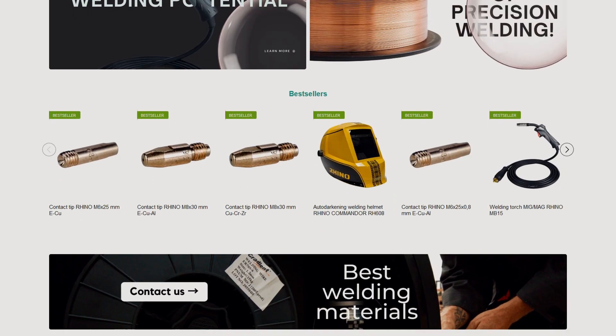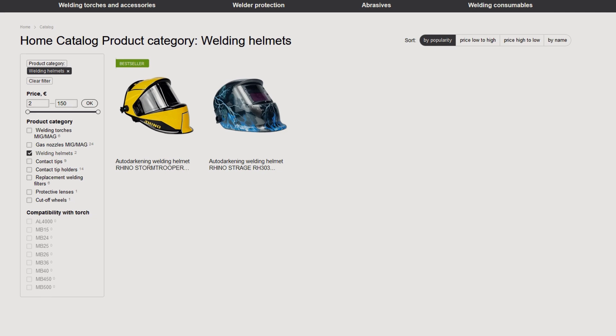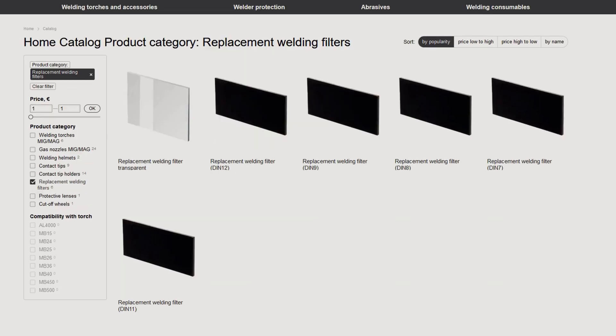Let's get started. On our website gradientua.com you will find an assortment of torches and torch accessories, welder protection products, and many other items.